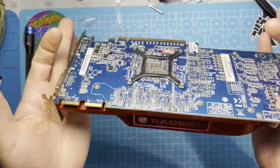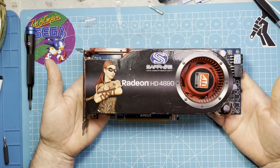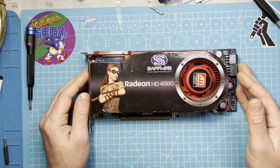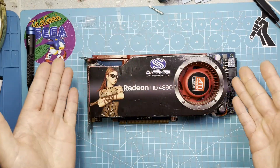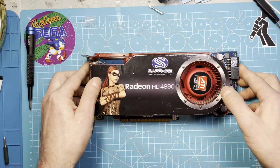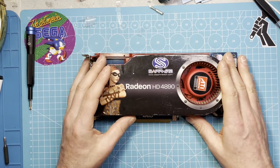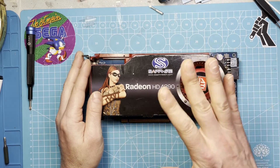So guys, that's my first GPU future-proofing. I hope it's still working because I think it's a cool card. I hope you enjoyed this video — maybe it was helpful for you if you want to do the same. It's not really a hard thing to do — just take it apart and note where you took which kind of screws out. Thank you very much for watching. If you like the video, maybe give it a thumbs up. Consider subscribing if you like, and I'll see you in my next one. Bye!